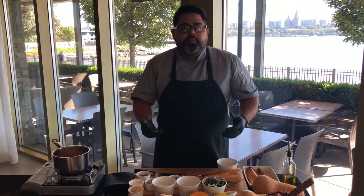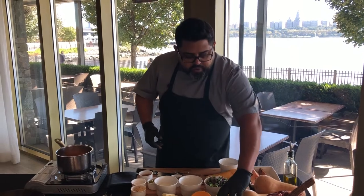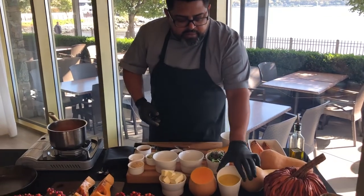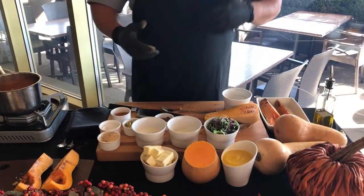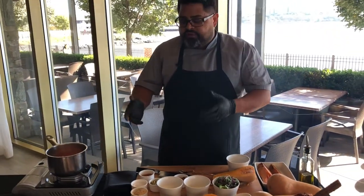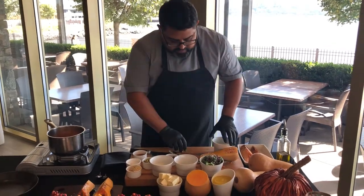Blend it up and you're gonna finish up with a soup like this. It's kind of an emulsion — the flavors are gonna come together and it's gonna create a really tangy flavor in this dish.